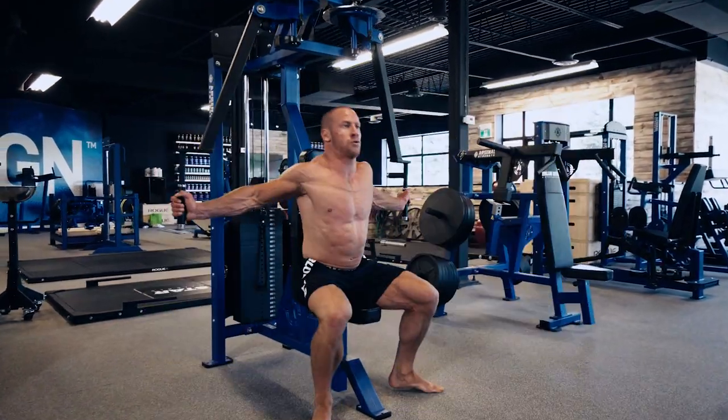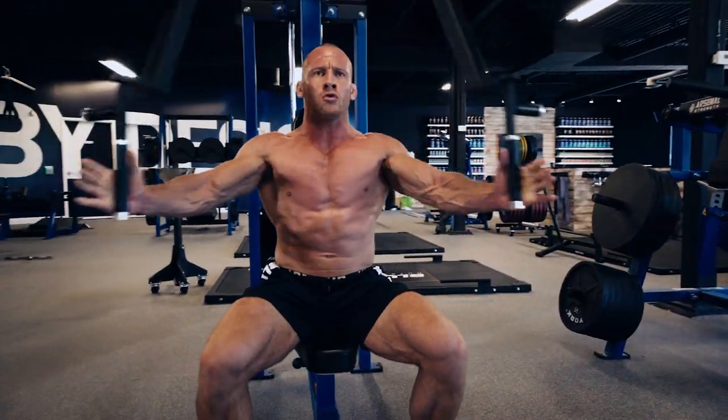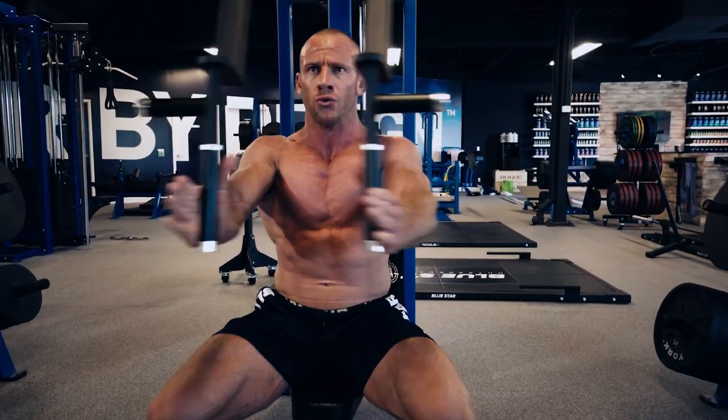Exercise 3: Peck Deck Flies — three sets, 15, 12, 10. Keep your elbows fairly locked and squeeze your chest hard. It should be your chest moving the weight, not your shoulders and arms.